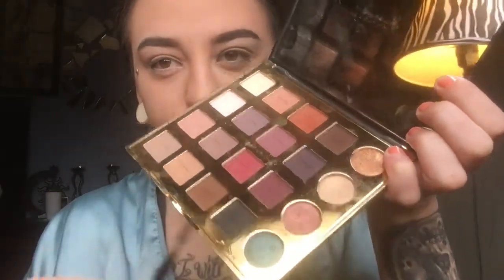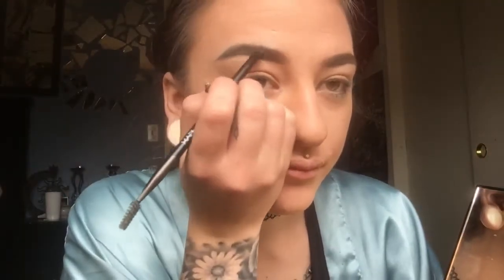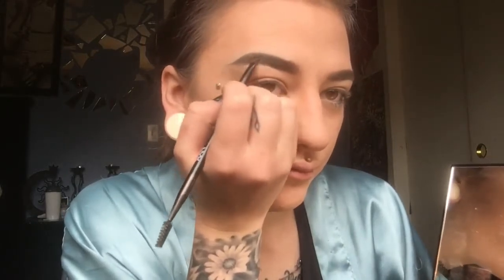Now I'm taking the black from my Tarte pro palette and darkening up the end of the eyebrow so it doesn't look bad. It's looking a little better — there's that fleekness. Still not perfect but whatever, I'm feeling myself. Keep repeating that on the other side so you don't look uneven and disproportionate.